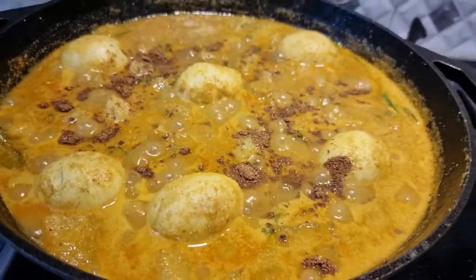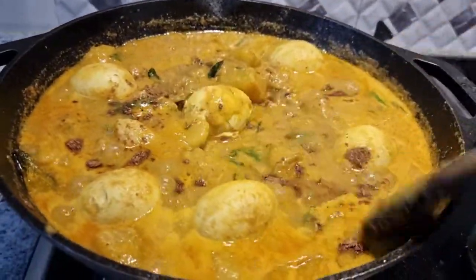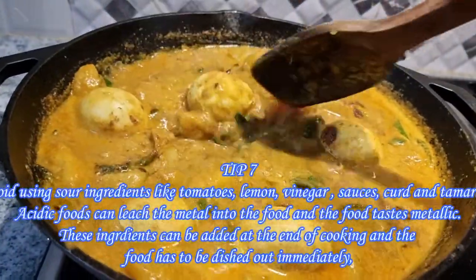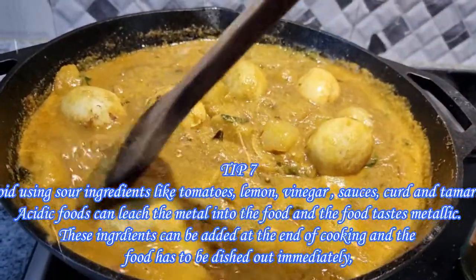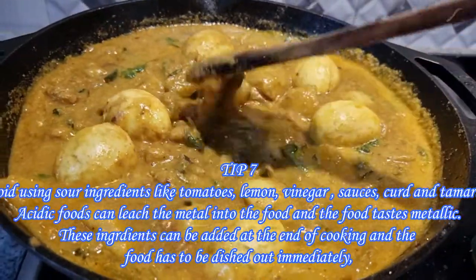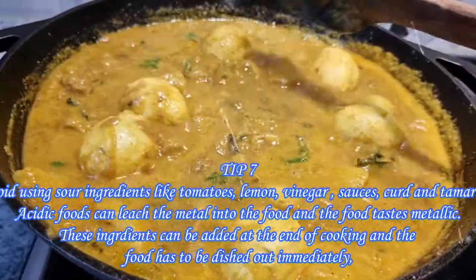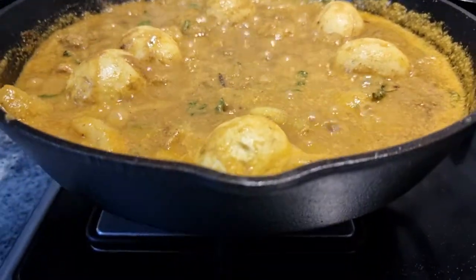Another important point: you need to avoid a few ingredients while cooking in cast iron cookware. These are tomatoes, lemon, vinegar, and tamarind — preferably avoid these. But if you have a wonderful non-sticky surface on the pan, you can continue to use these ingredients; just dish out the food immediately after cooking is done.